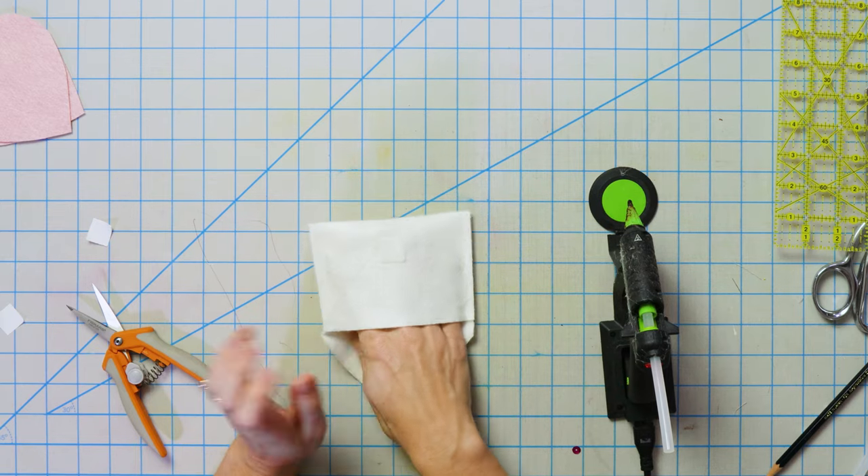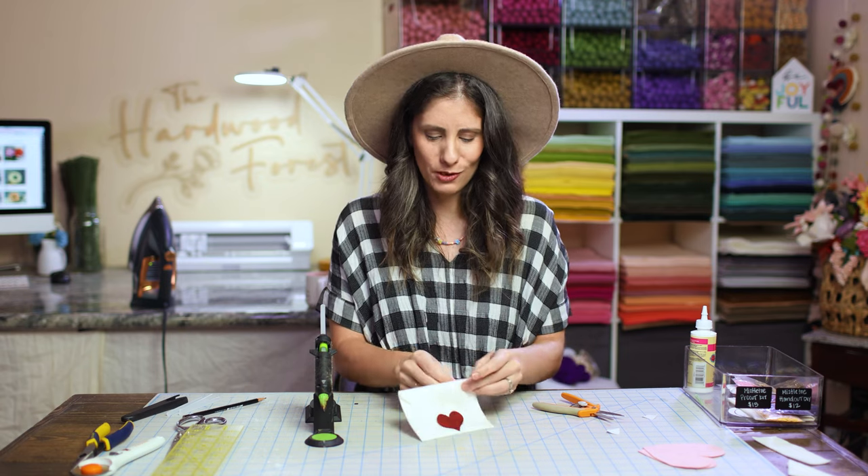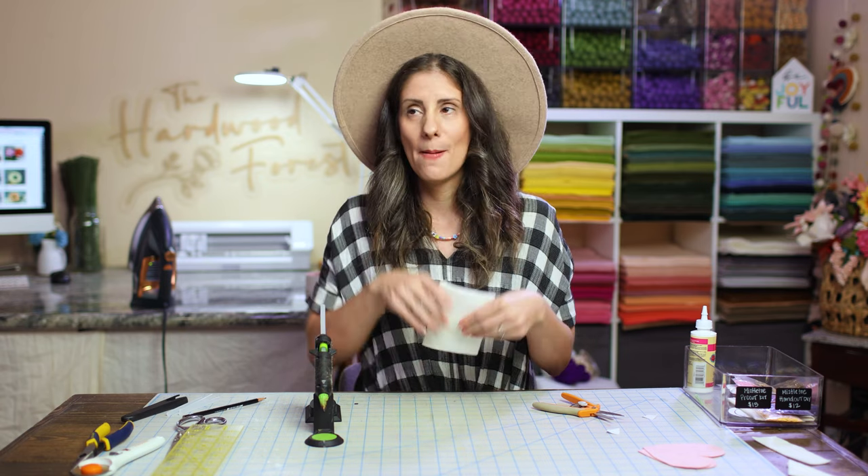Now you can stick a little love note in here and hide it for someone — kind of like a little surprise. I think it would be so cute to write little love notes, hang this up, and then on Valentine's Day it's like, 'Oh, check your envelope!'